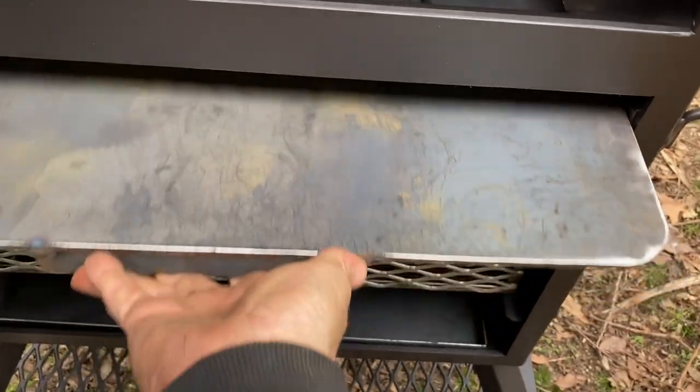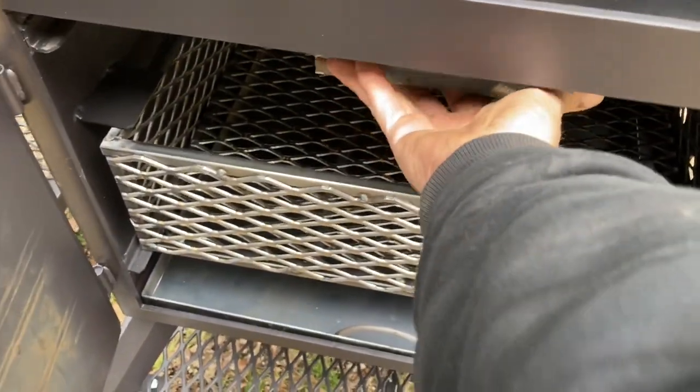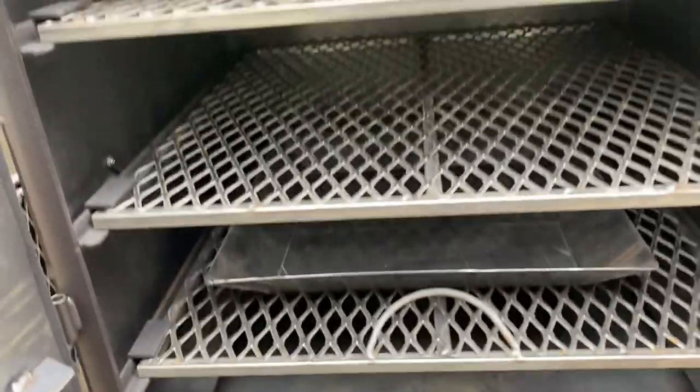If you wanted to pull it out — when I use my vertical, I normally almost all the time pull the diffuser out and just use the water pan as a diffuser, because the heat still has to come around it. That's how I mainly use them.